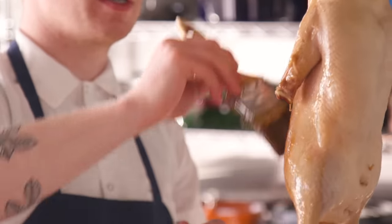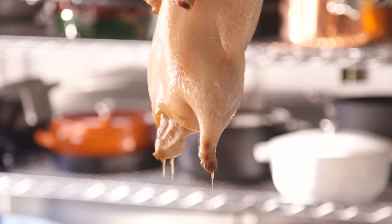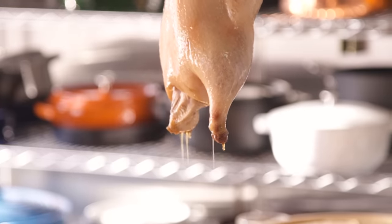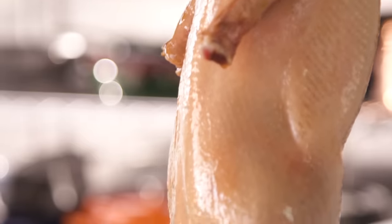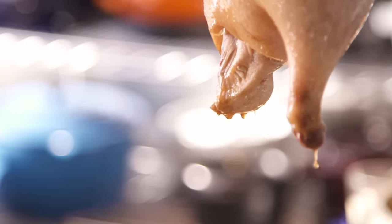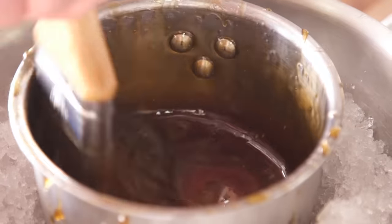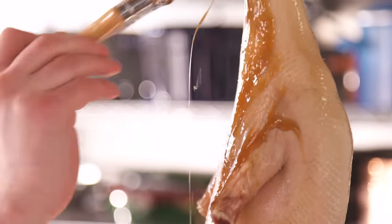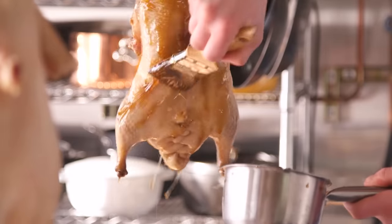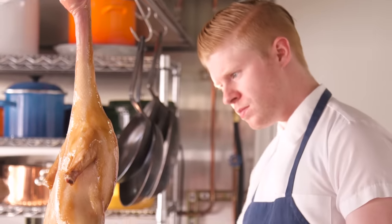We'll have two coats per side. Don't worry about it being super even — the weight of the syrup will cause it to drip down and it will naturally even itself out. Now I have a thin first coating on the bird. To get a thicker second one, I'm just gonna chill down my maltose syrup slightly. This will continue to drip off when it's in the fridge — right now it's super sticky. We'll know it's starting to dry out nicely when it gets a nice tacky texture.